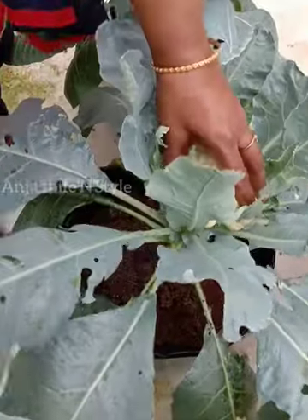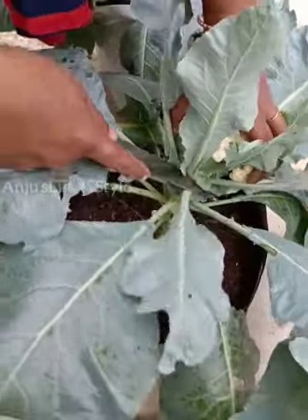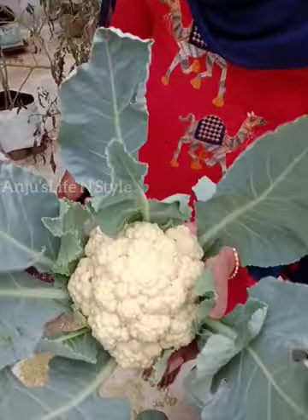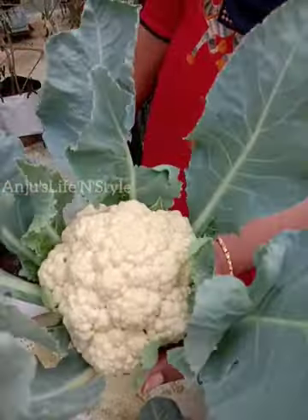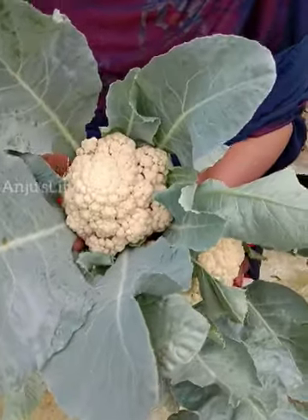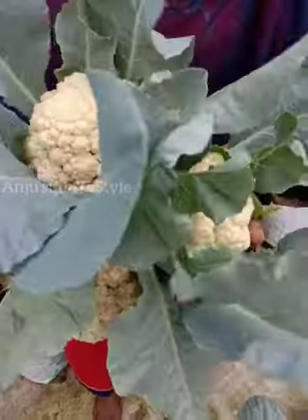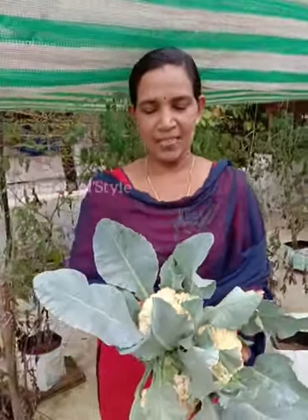Now add the cauliflower to these seeds. We have a lot of cauliflower in the garden. There is a lot of fruit. If you want to eat it, you can eat it.